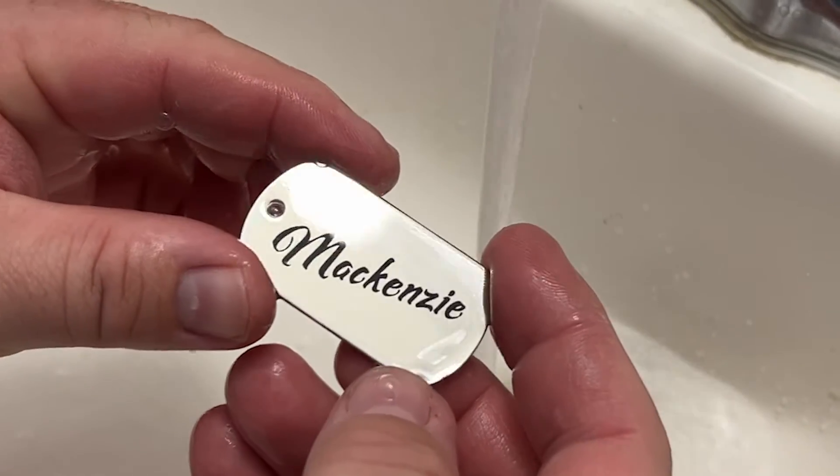This turned out really nice and it doesn't rub off. What happens is a chemical reaction between the laser and the marking spray causes this to be a somewhat permanent marking. To see how we engrave other stuff, click the playlist on the screen. I hope you found this video helpful. Thanks for liking, commenting, and subscribing.